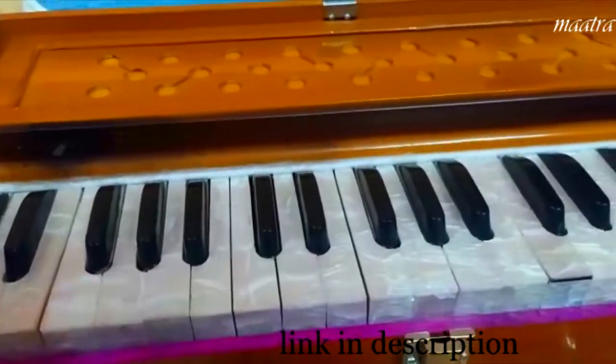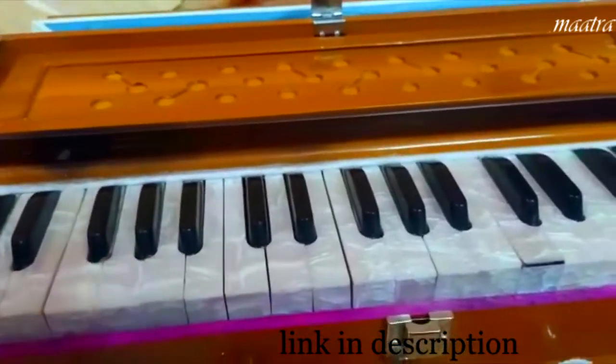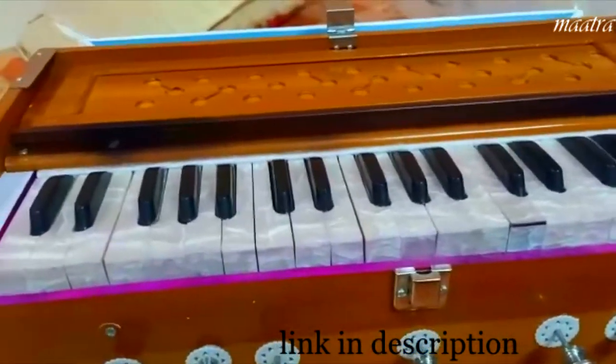There are two reeds. I don't know how to open it. It's very low price, so you don't have to invest much.